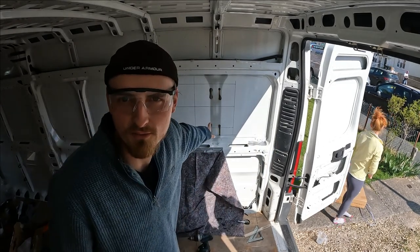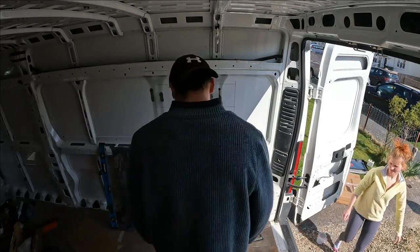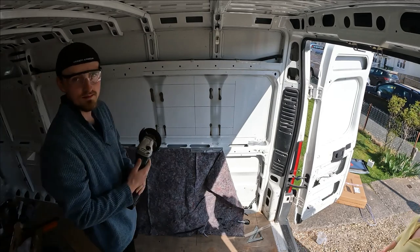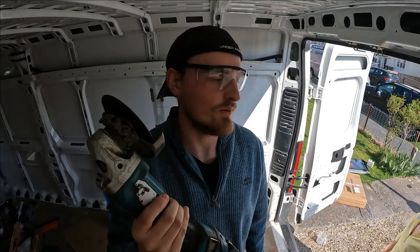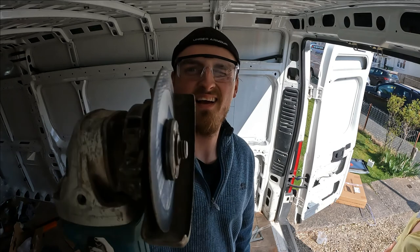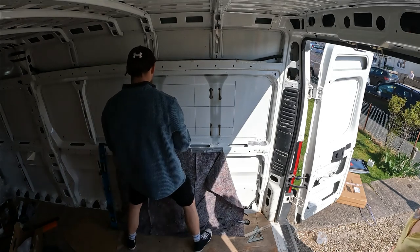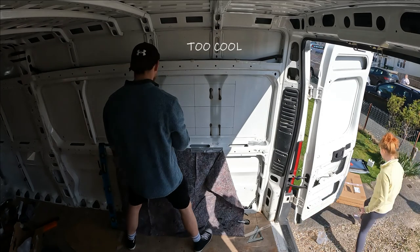Five holes now - one directly in the middle, one in each corner. Time for me to start grinding. Grind on the inside of the line please - that's all I've got to use, a grinder. She's telling me to grind on the inside of the lines. Wish me luck. Here we go - this is not a drill, get it? It's a grinder. I've been saving that one for half an hour.